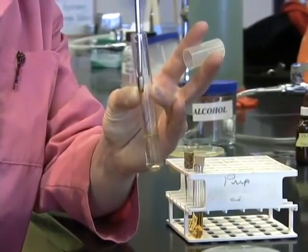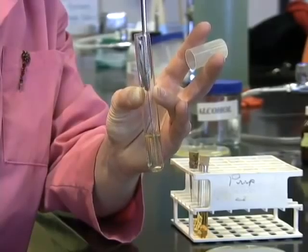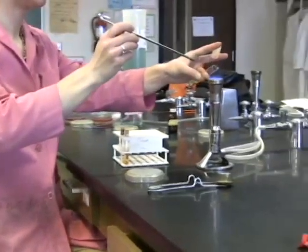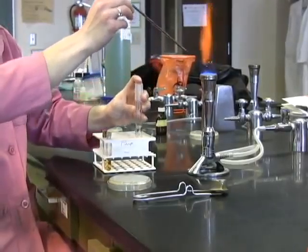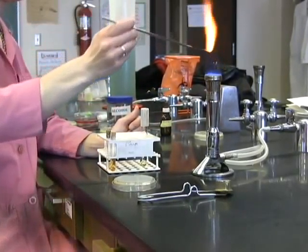You'll use this same procedure for any tube of broth that you're inoculating, whether it be a TSB tube, such as shown here, or a urea tube, such as shown in the rack there. Any small tube of broth or larger tube of broth would be inoculated in the exact same way.